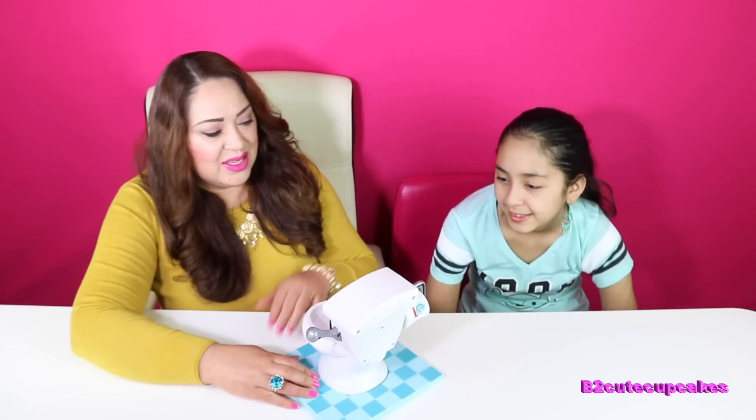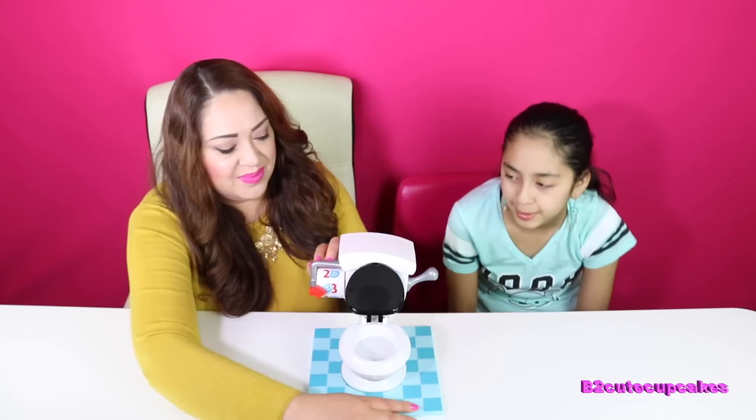Spin the thing first. This is disgusting. One... oh my god. Two. Three. All right, my turn.